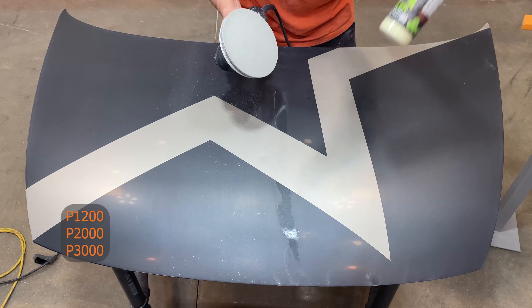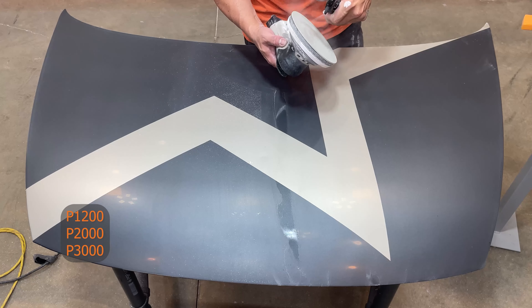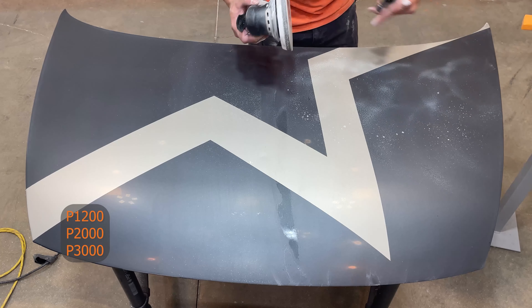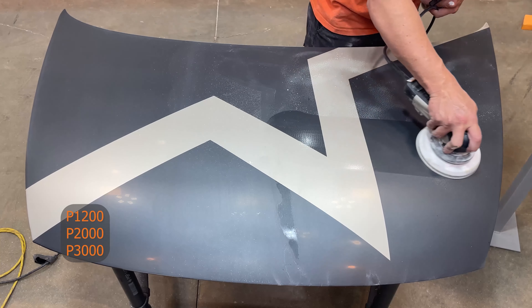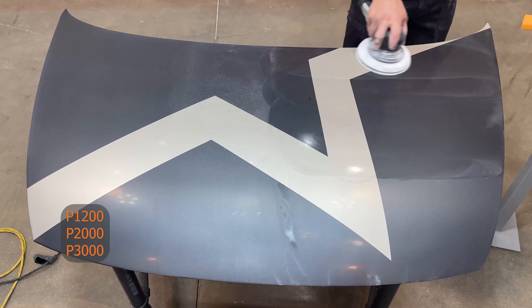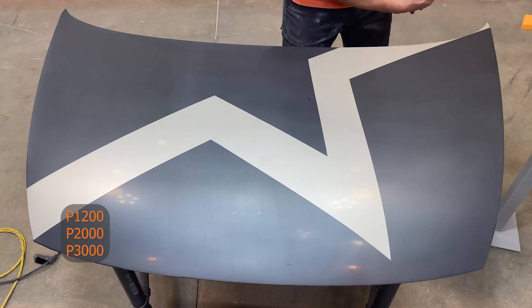To enhance the scratch refinement, you may want to use Level Finish liquid leveler instead of water. Make sure you keep the surface damp while using it, which will shorten the refinement time and increase refinement for easier polishing.